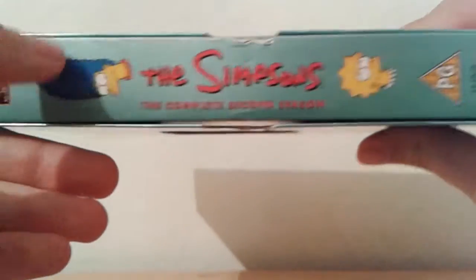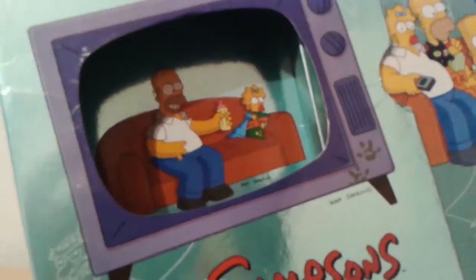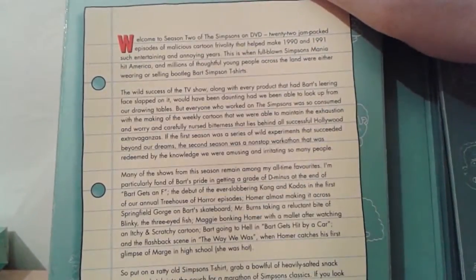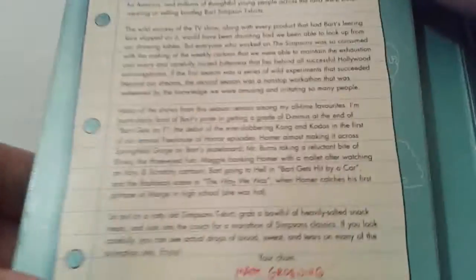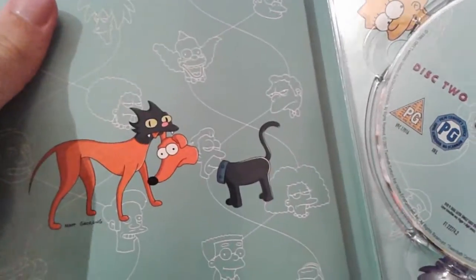There's the other side with Homer, Marge, and Lisa. Opening this up, we have Homer and Maggie on the inside, and we can actually switch around this very creepy image of the Simpsons family and replace it with a more traditional look. So opening this up, we have the Simpsons family rearranging themselves, which thankfully is not a euphemism. And then we have a little letter from Matt Groening, which I believe from seasons one through to five was printed on the inside of the box sets. And then we have the dog and the cat rearranging themselves, and then we have the four discs.